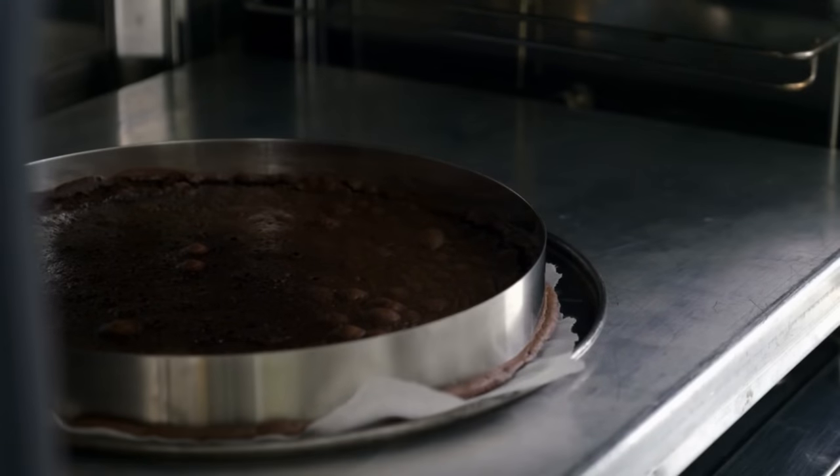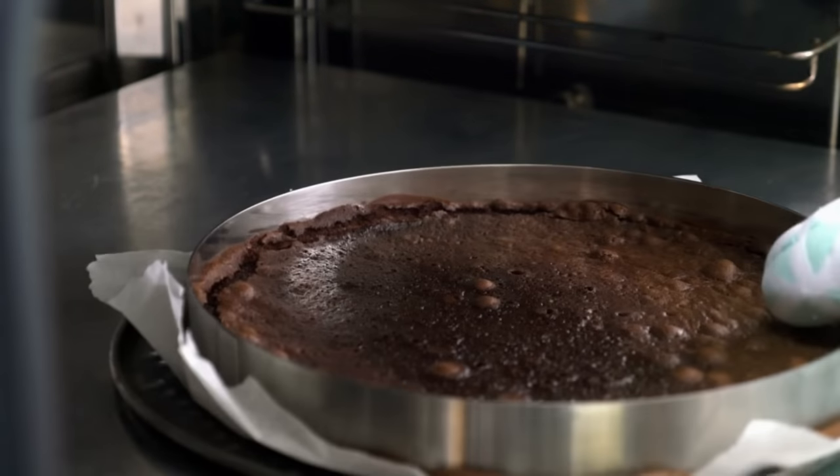If the oven door is opened too early, this can cause a rush of cold air into the oven and can cause the temperature to drop pretty drastically. And what this can do is cause the cake to stop rising and set prematurely before the structure is strong enough to support the weight of the cake. As a rule of thumb, I would only recommend checking your cake when at least three quarters of the stated cooking time has passed.